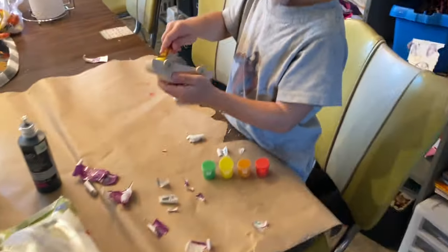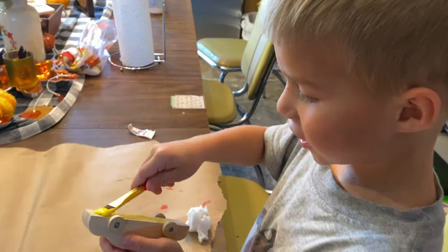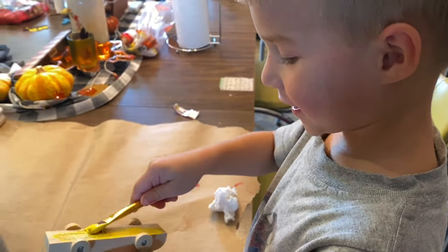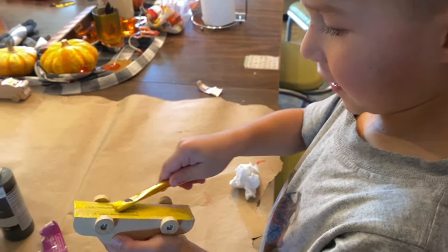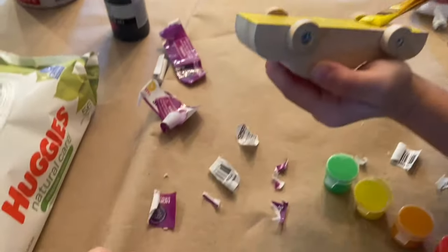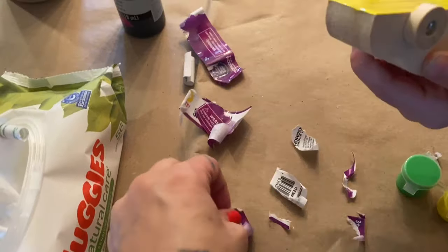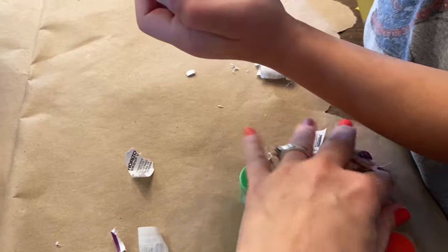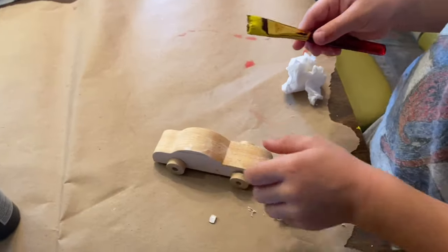What color are you going to do yours, Nash? Yellow. Yellow? They had these stickers on every single one of the cars, so we had to sit and pick them off. That wasn't fun.